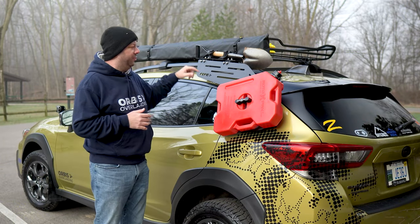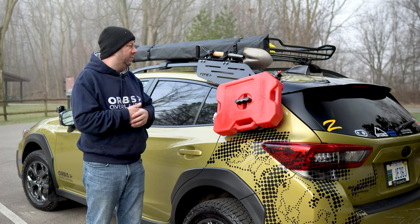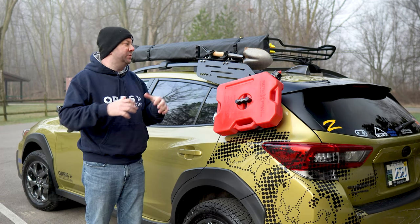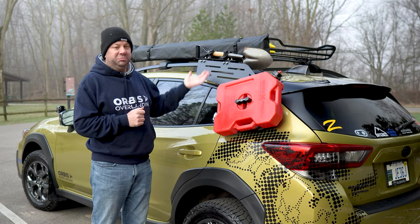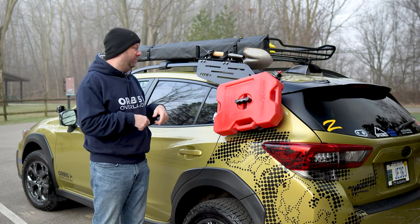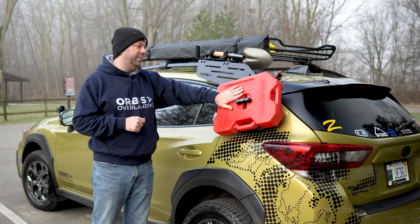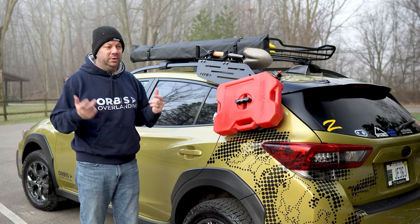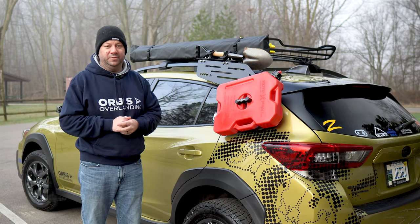My premise for the design was I wanted something that the weekend warrior could put on — someone that maybe doesn't want to do the whole aftermarket rack setup. So if I'm going out on the weekend, put it on, it's a couple of bolts, slap it down, connect the suction cup, and you can carry your tanks. Get home from your trip, pop it all off, and you can drive the car to the office the next day.